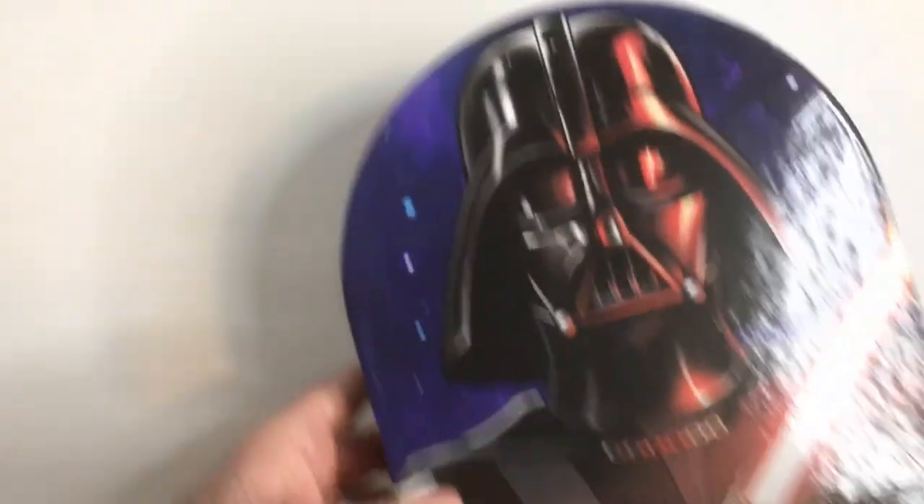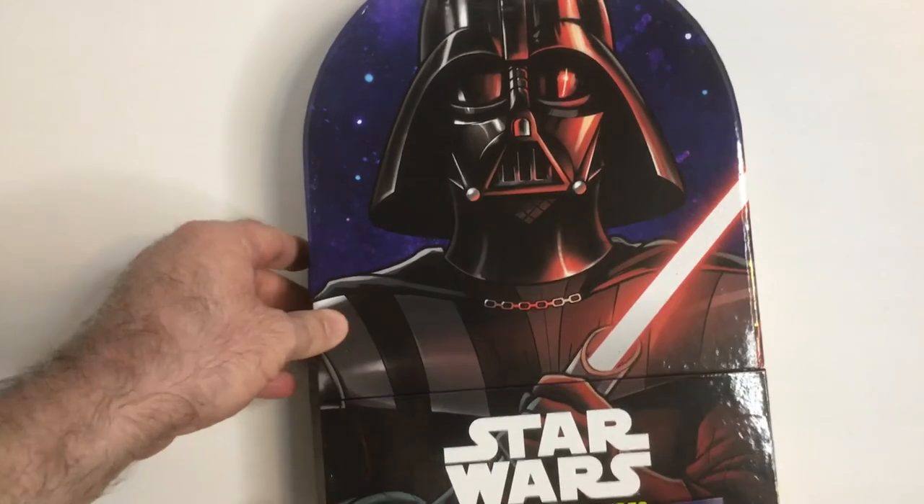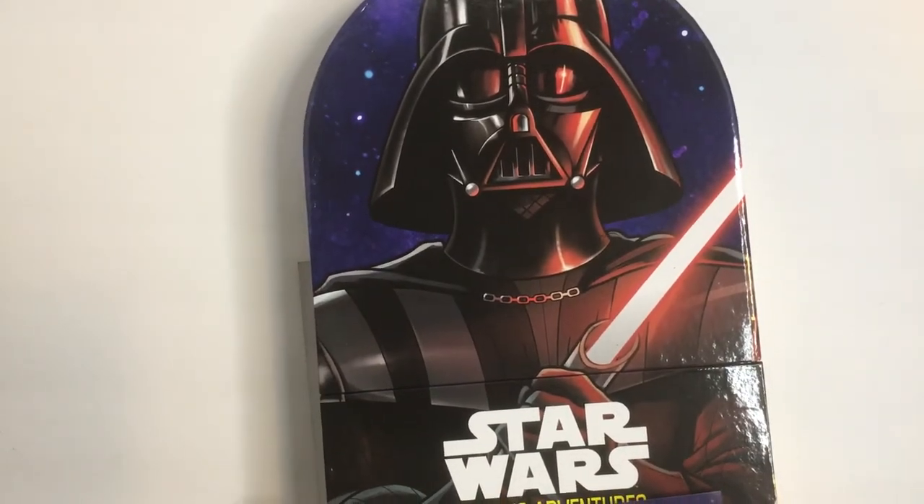It's too bad they didn't make any more movies. Let's check this thing out. Here we have the box. You got Vader on the front with his chain, so that's a nice touch.